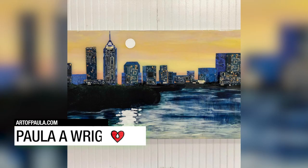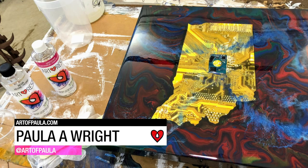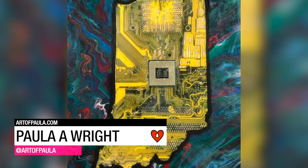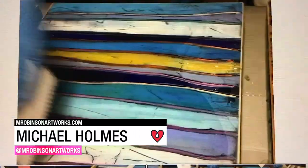Paula Wright creates mixed-media cityscapes by layering Art Resin and recycled computer circuit boards on acrylic pour paintings. Michael Holmes applied Art Resin over a series of original abstract acrylics to give them a contemporary finish.